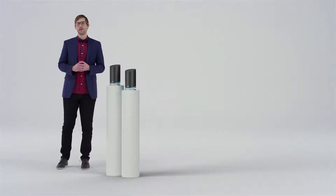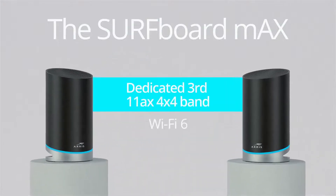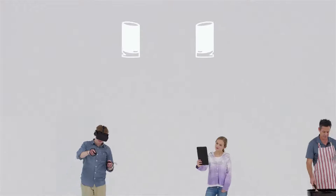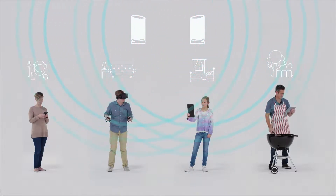The Surfboard Max mesh Wi-Fi system is the first of its kind — a tri-band Wi-Fi 6, 4x4 mesh Wi-Fi system that delivers true gigabit Wi-Fi speeds. A total of 12 streams of Wi-Fi connection provides greater coverage using multiple wireless routers placed throughout your home.